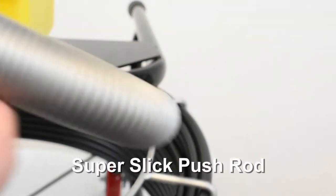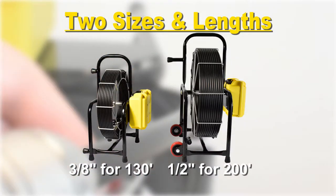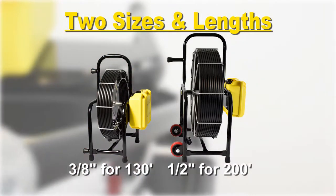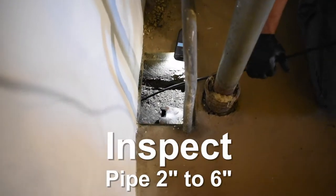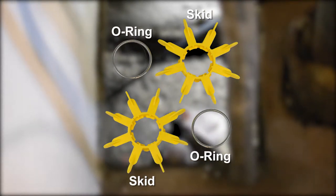FastCam features a super-slick pushrod cable — 3/8-inch thick for the 130-foot length and 1/2-inch thick for the 200-foot length. Inspect from 2-inch straight pipe all the way up to 6 inches by using the included skids attached with metal O-rings.